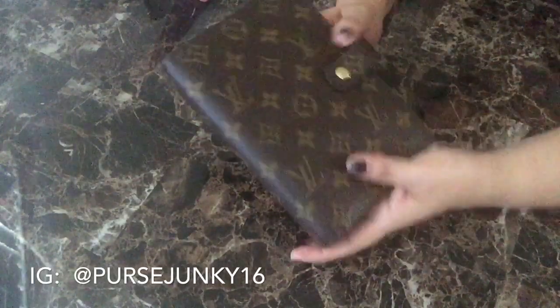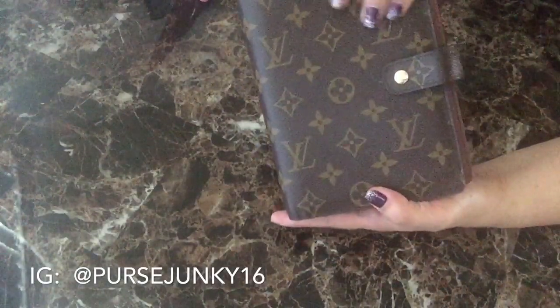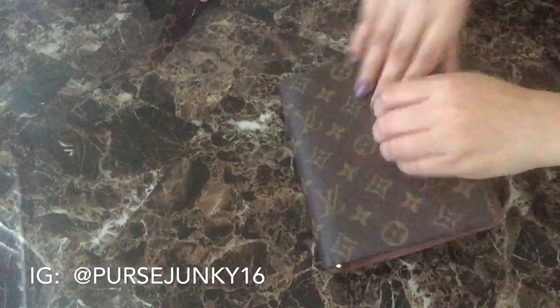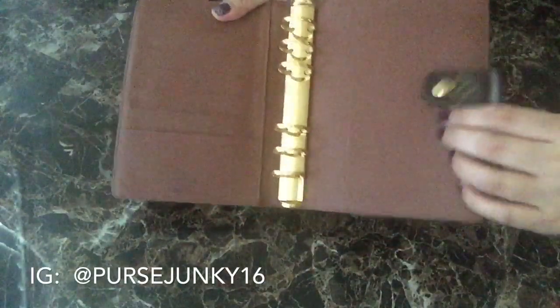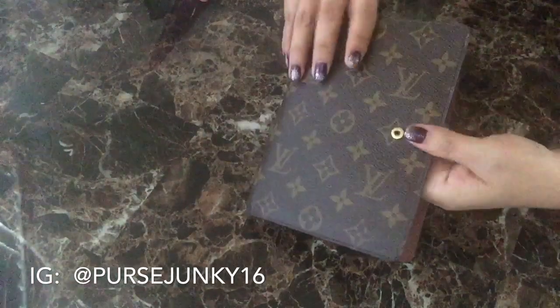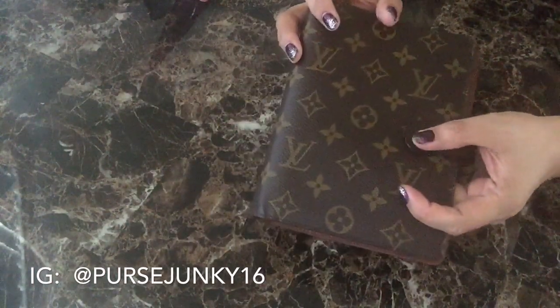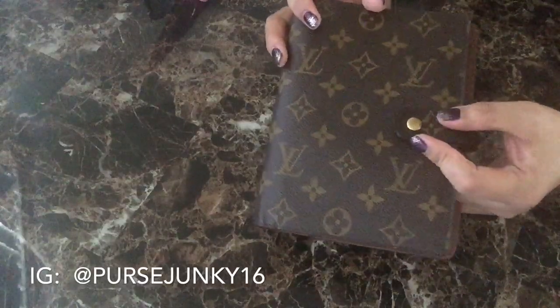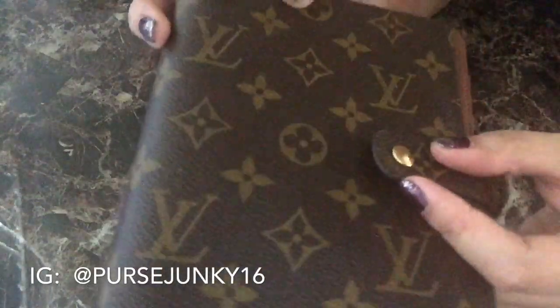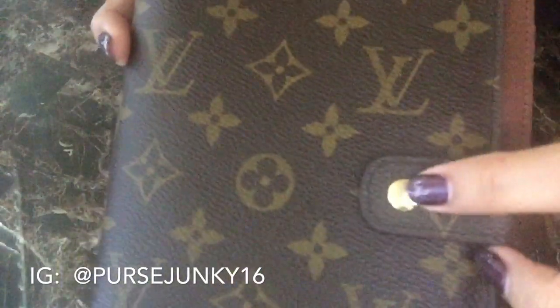This particular item is monogram canvas. The inside lining is a cross grain leather. It has a pressed dyed gold tone hardware closure and it has a Louis Vuitton embossed trim around.